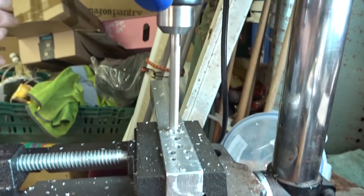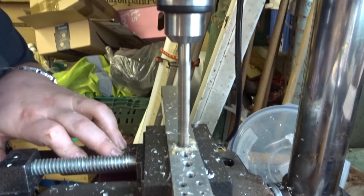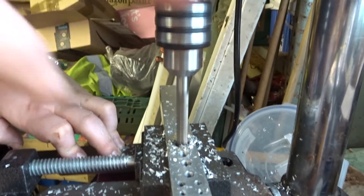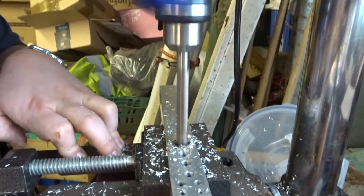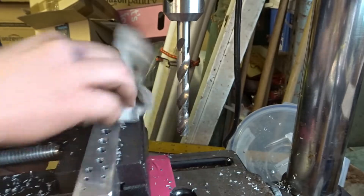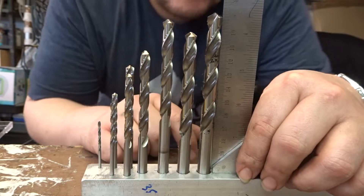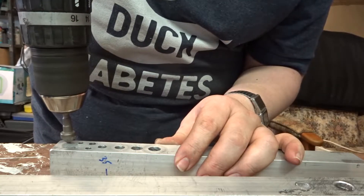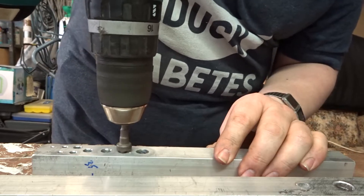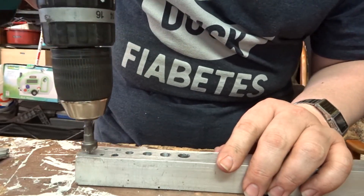Those chips were rather hot — I was burning my hand there a bit. Here I'm just checking to see if the holes are square, and I'm pretty happy with that considering the drill press is currently leveled with tape. Here I'm just countersinking each of the holes, to take off the burrs off the edges and to make it a little bit easier to insert your drill or your tap.